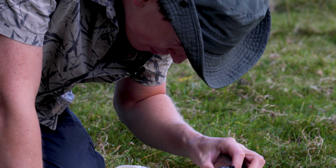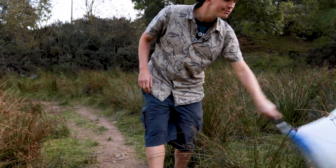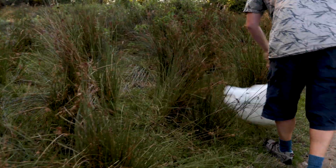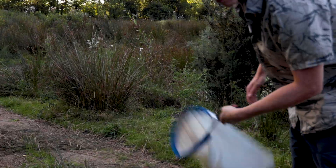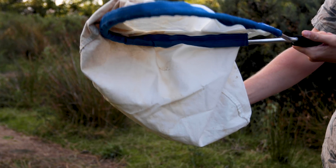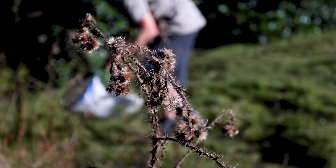A hand lens or magnifying glass is useful for a closer look at your specimens. Sweep netting should be carried out in an area of non-woody vegetation. Walk forwards, moving the net in a swift figure-of-eight motion. Keep the net moving so any invertebrates already caught don't have a chance to escape, but also be gentle to prevent damage to both plants and invertebrates. When you finish sweeping, tilt the frame of the net so the entrance is pointing downwards — the rest of the net will hang over the side, sealing the entrance and creating a pocket where your invertebrates can be safely stored without escaping.